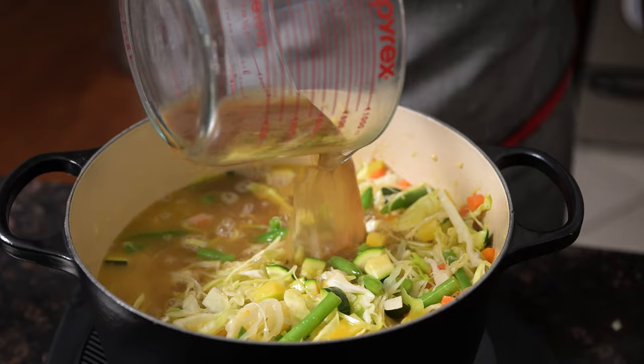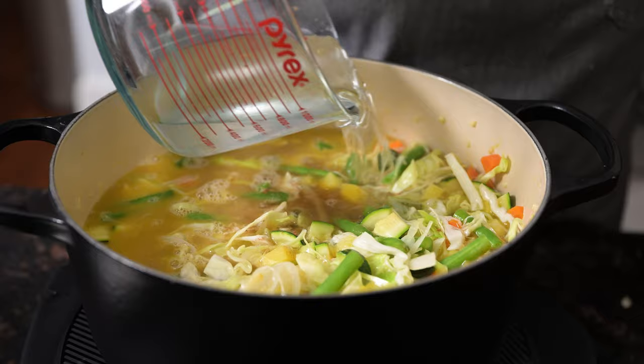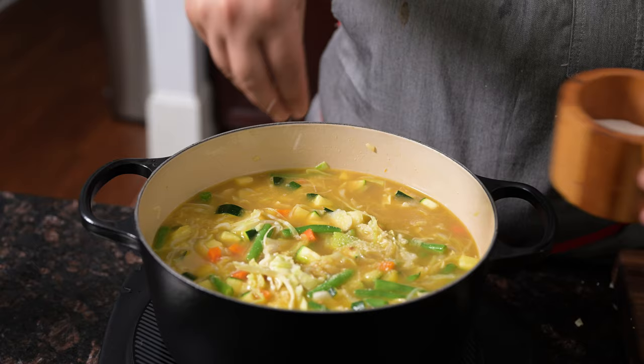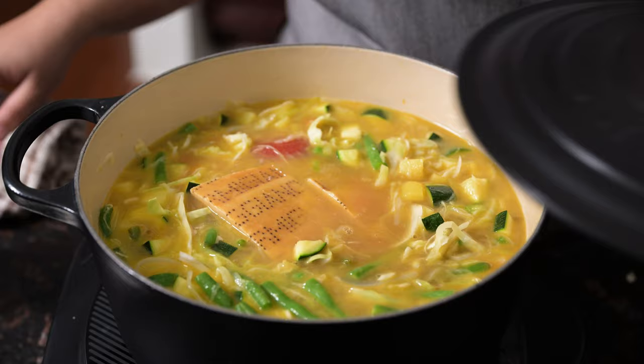Once the veggies have cooked down a bit, stir in four cups of beef broth, two cups of water, and half a cup of plum tomatoes. Season with salt, drop in a chunk of Parmesan rind, then cover and cook for an hour or so, until the cabbage is very tender, almost falling apart.